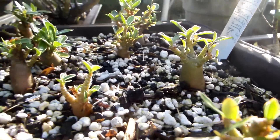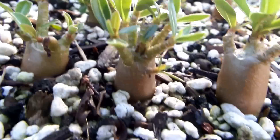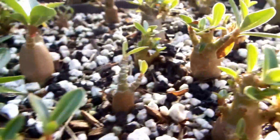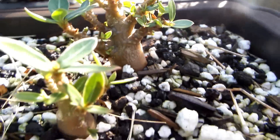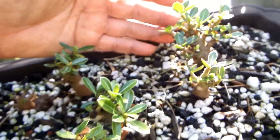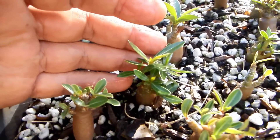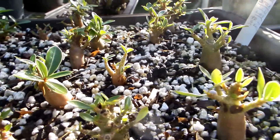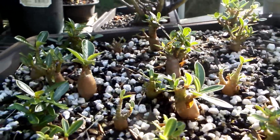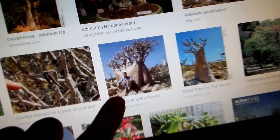Hello baby! I'll show you my hand for scale — how very, very small it is. Yet they have bodies like those giant baobabs in Africa, or giant old adeniums in the desert of Africa — something like this.